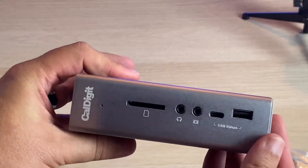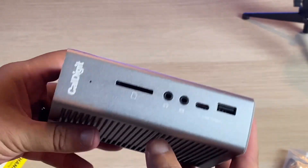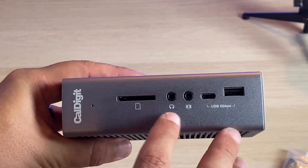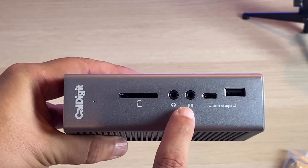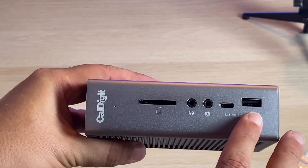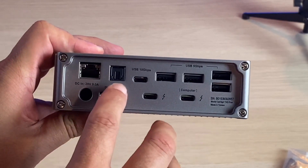This is the front of the CalDigit box — it's aluminum, it's got a grate, and it's pretty heavy-duty with some weight to it. On the front you've got a regular SD card slot, an audio in and audio out input, a USB-C 3.1 port, and a USB-A 3.1 port. On the back side, there's a spot for an Ethernet cable and a spot for a digital optical cable.